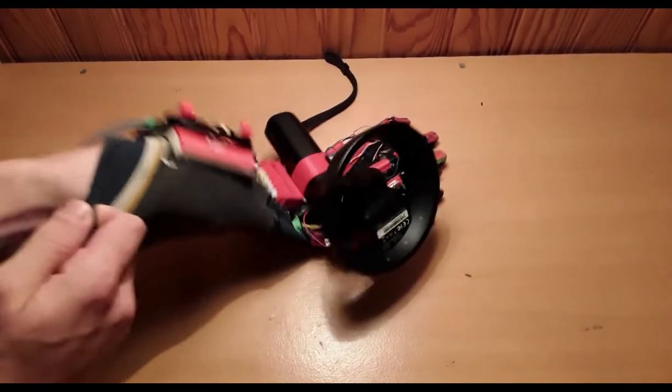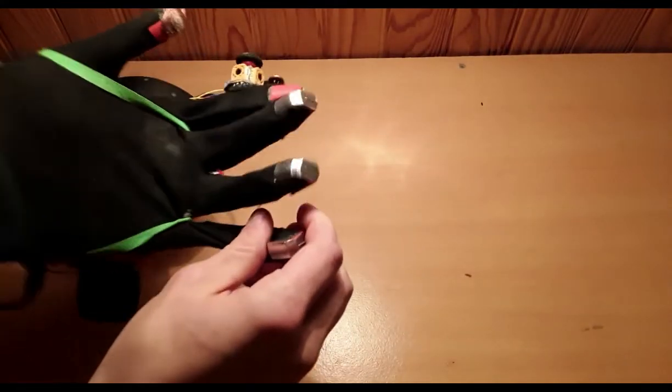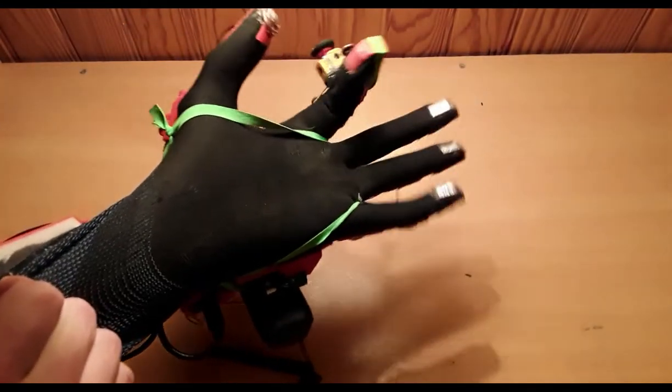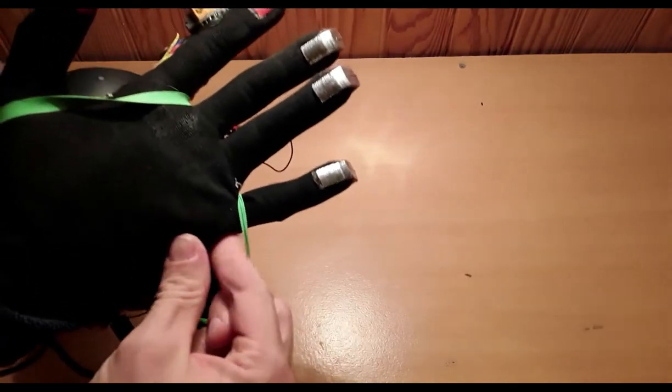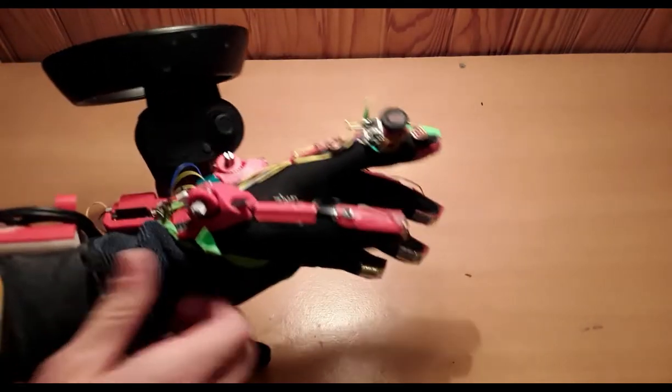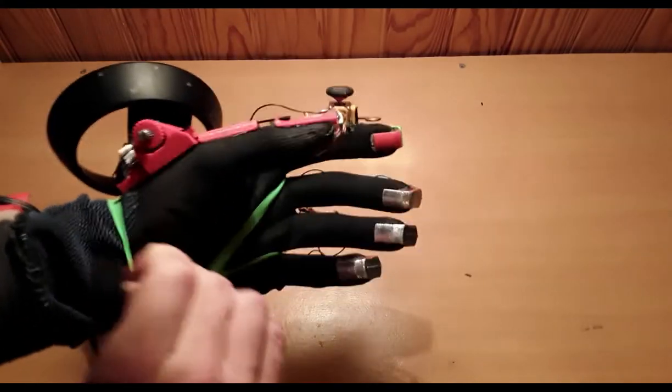And now to put the glove on. It's a bit finicky at first, but once past a certain point, things fall into place quite nicely. Those rubber bands are here to clamp the mechanism to the back of the hand — they will be replaced with a more permanent solution in the future.